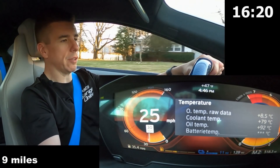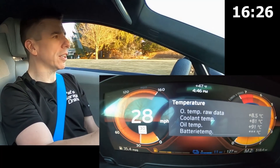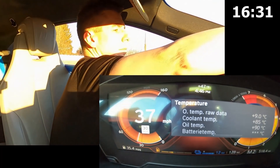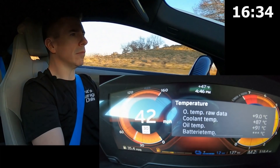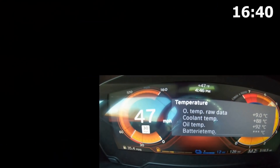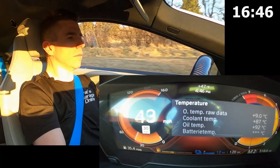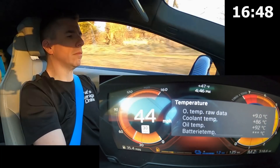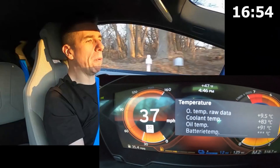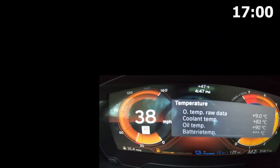As you can see, we're hanging around 80 degrees now — low 70s, high 80s, high 70s, low 80s. So the thermostat definitely wants to open when the car predicts that I'm actually going to be driving more sportily.